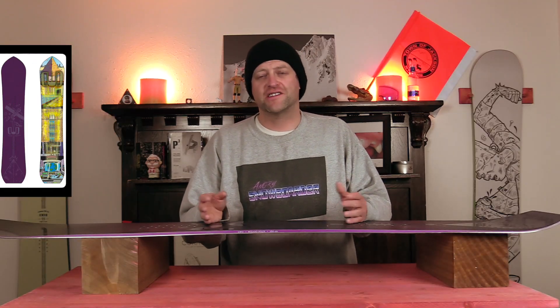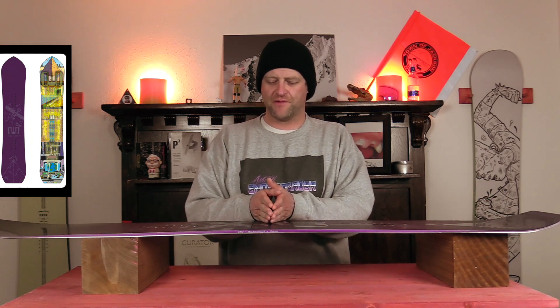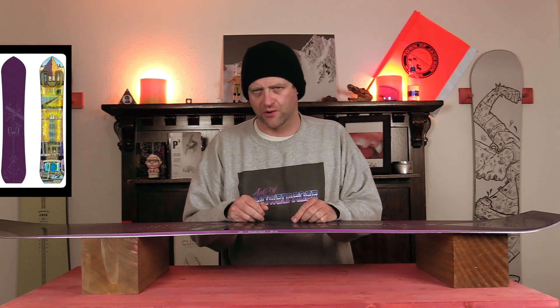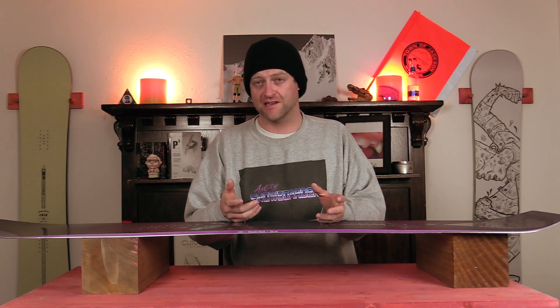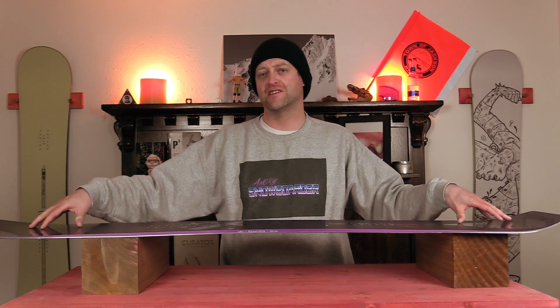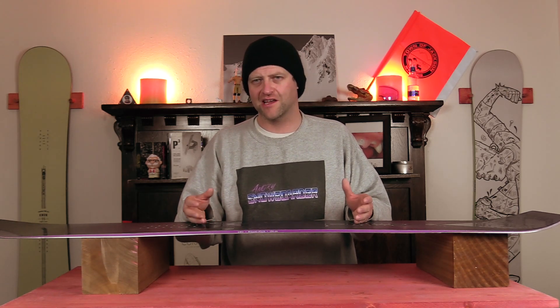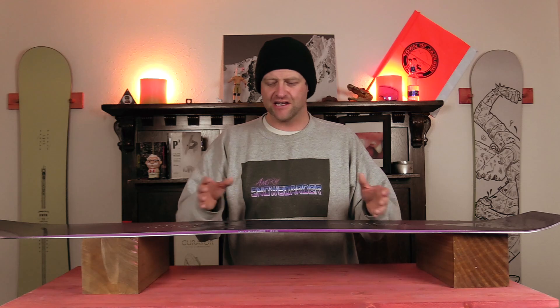This board has your standard middle-of-the-road park flex to it. So you got softer tips, stiffer midsection, fair amount of torsional flex to it — no real surprises there. It is a very lively board, so you do get chatter out in the tip and the tail when riding around. Some of that slightly resonates underfoot in really run-out terrain. Keep your knees bent, you'll be fine. If you don't, you're probably going to die. It is a board that can get knocked around in uneven terrain if you're not prepared for it.